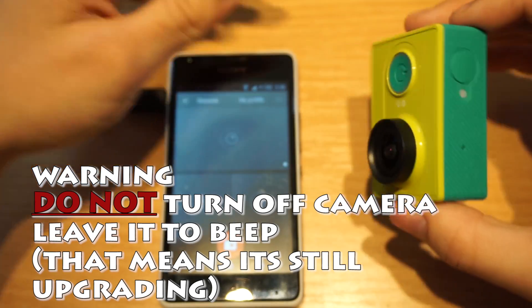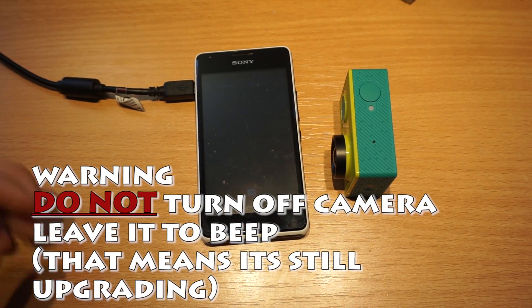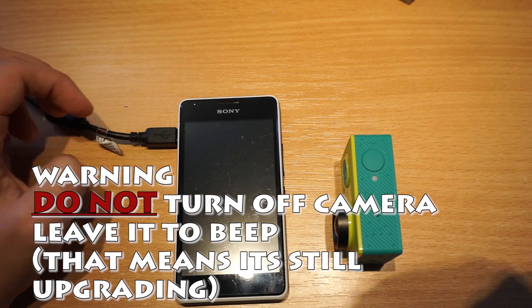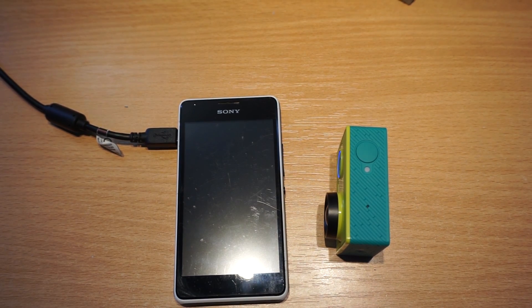Leave your camera until it beeps out. I know it's annoying and embarrassing, but you will have to wait if you do not want to mess something up. There are a lot of people who do not wait, they mess up their firmware and later complain that Xiaomi is bad. So trust me, do not do anything — just wait.